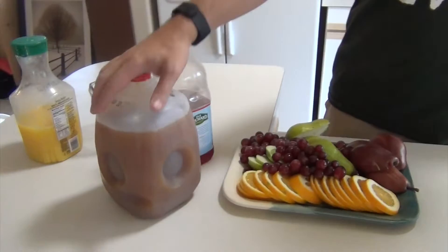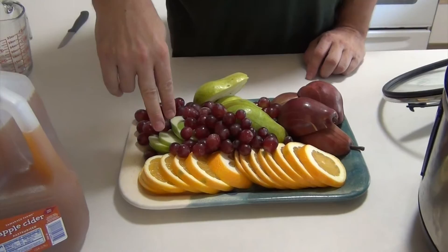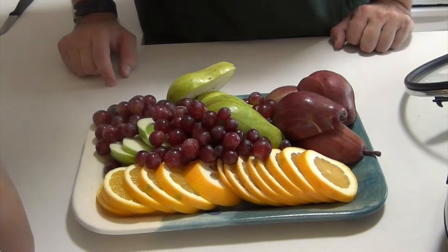We're going to be making cider. So we've got apple cider, we've got some cranberry juice, and we have some orange juice. I'll put all this into the pot along with some red grapes, one Granny Smith, two navel oranges, two red pears, two green pears.